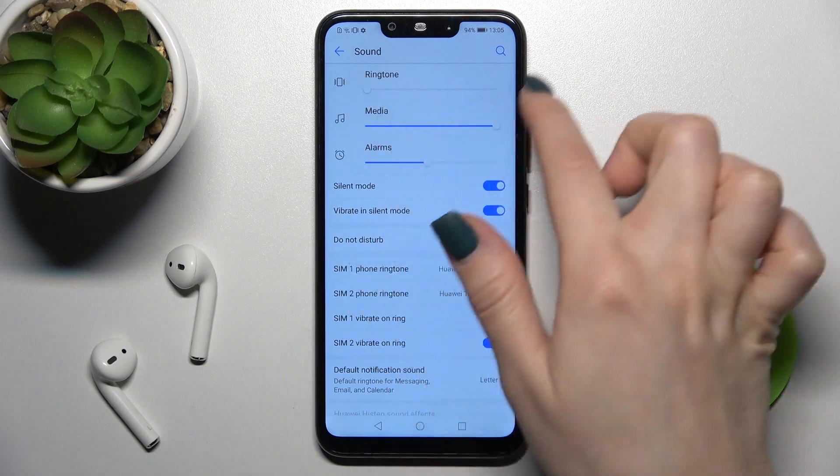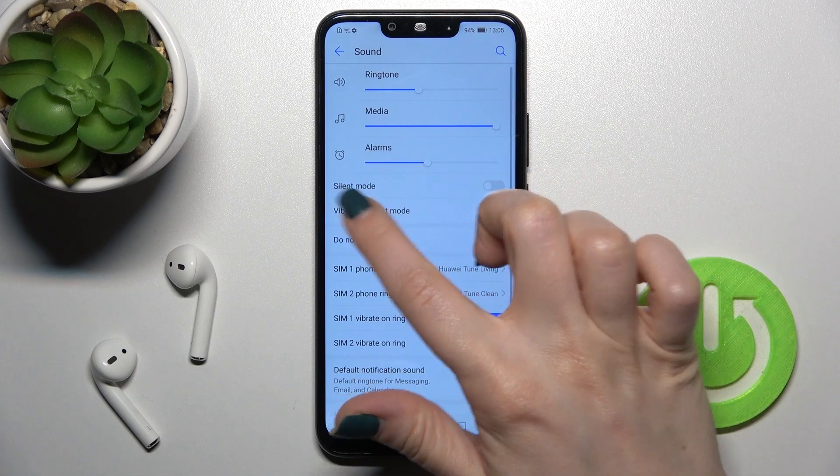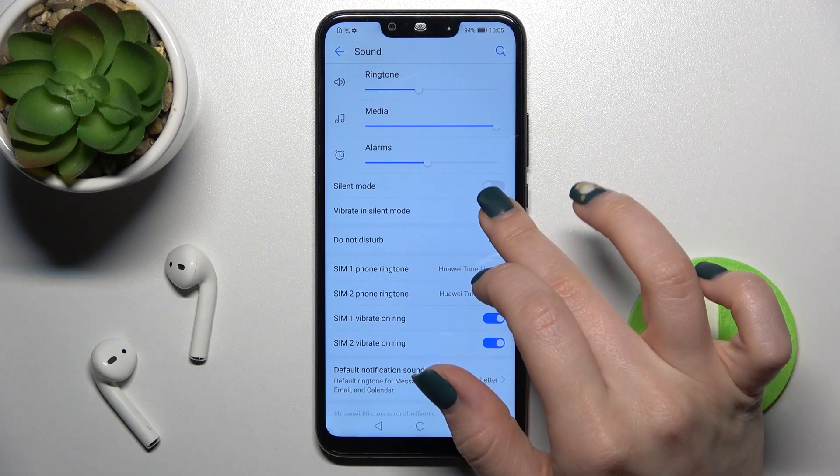As you can see, your ringtones and notifications are now muted. And if you want to turn off silent mode, just tap here again on the switcher — and that's it.